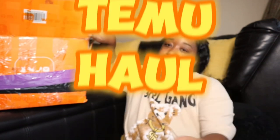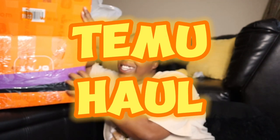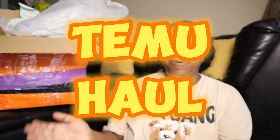Hey y'all, it's me P and I'm back with another video. Today we have a great big TV haul for you guys. Stay tuned, don't forget to like, comment, subscribe, share with a friend, and watch this video to the end. Let's get into it.